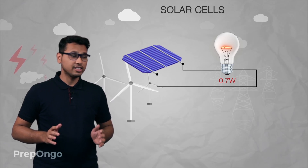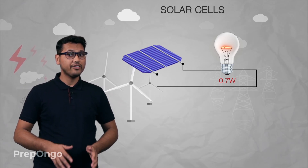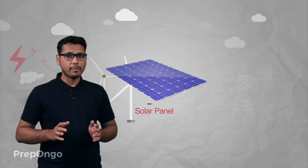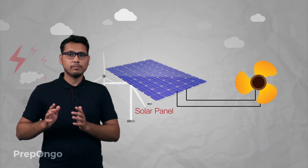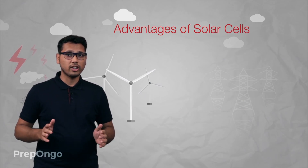We get a power output of around 0.7 watt when solar cells are exposed to the sun. This 0.7 watt is a very low output — you can't even light an LED with this power output. So we need more power output from these solar cells. To serve this purpose, many solar cells are connected together to form solar panels. Solar panels have greater power output and hence can be used to power up appliances.